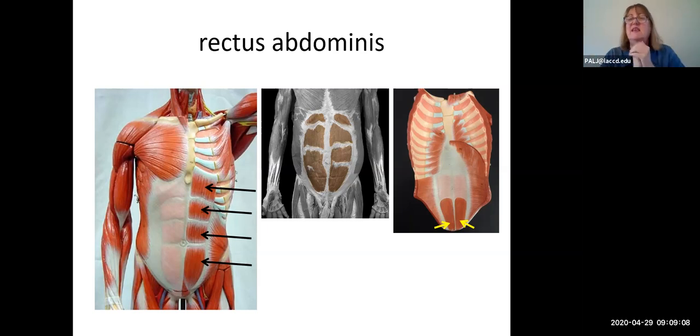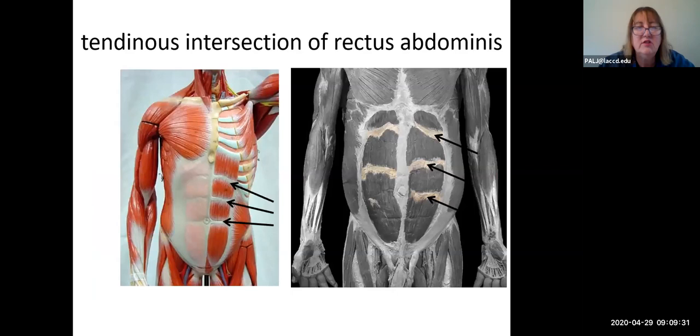Instead of muscle tendons at the ends, there are little pieces of tendon interspersed in three areas along the muscle path. Each of these structures is called a tendinous intersection of the rectus abdominis. This tethers the rectus abdominis muscle to the undersurface of the anterior abdominal wall and the undersurface of the skin — which explains why, when you do sit-ups and the muscle gets larger and is tethered, you get that prominent four-pack or six-pack.